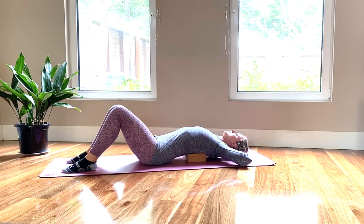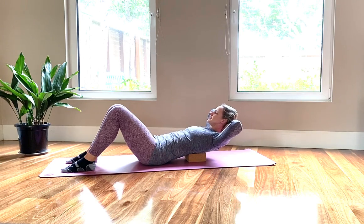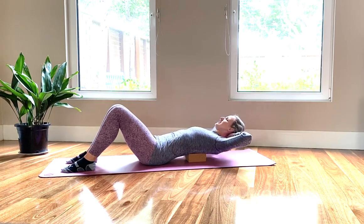On the next exhale, keep your tailbone dropped down, your knees directly to the ceiling. Exhale, slowly lift your head and chest up. Drop your tailbone still — we always end up tilting the pelvis. Try not to. And then slowly lower back down.